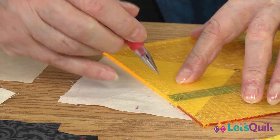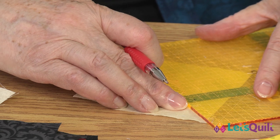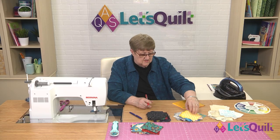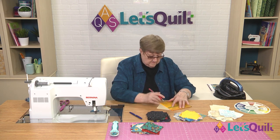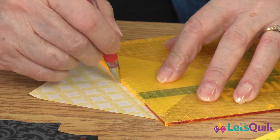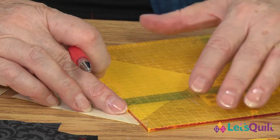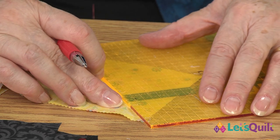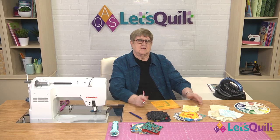Line up the ends. Start in the middle, go to the corner, and your line is all done. So that's how we do the lights. Here's the mediums — we're going to do exactly the same thing. I'm putting a little pressure on my ruler because you don't want that to slide on you. This is going to be the line that we will sew on either side of. And so that's the same way that we would mark the medium fabrics.